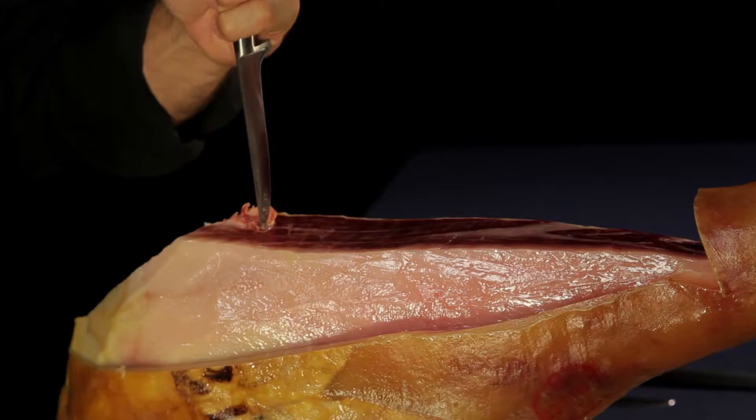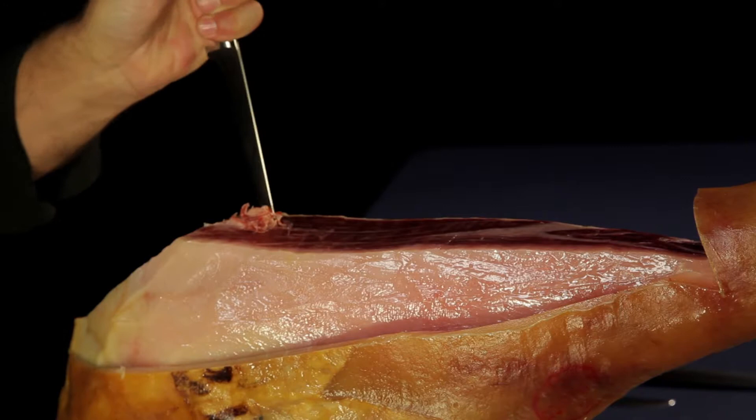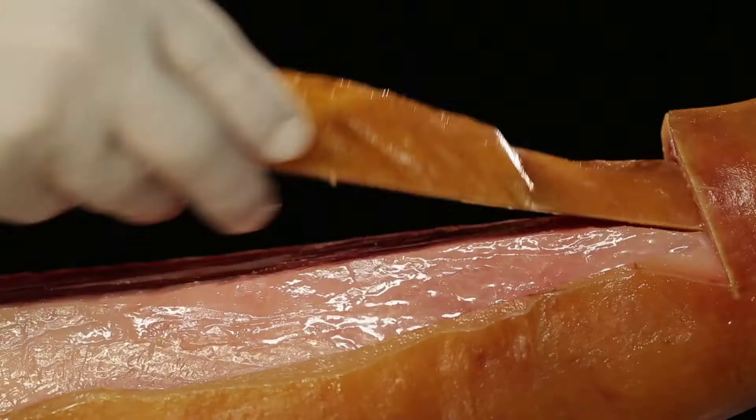When you come to the pelvic bone, you'll need to cut around it. Use the boning knife and remove the flesh from the bone with the tip of the knife. If you want to interrupt your slicing, cover the flesh with the strips of fat trimmed off at the start.